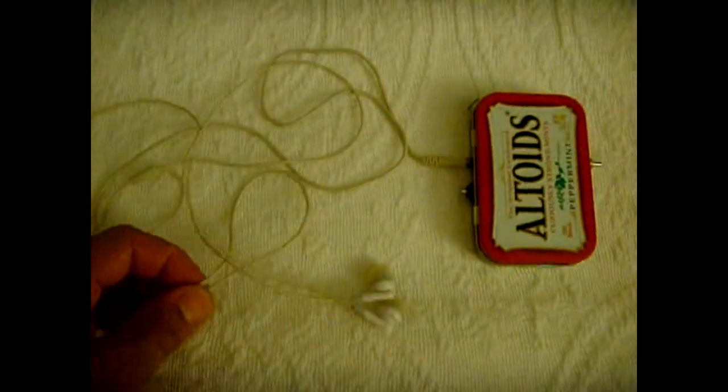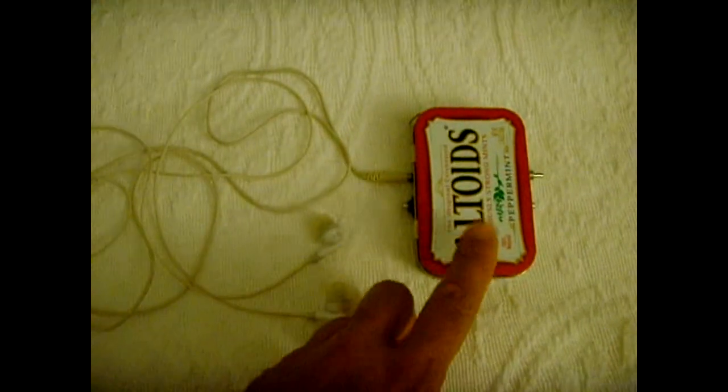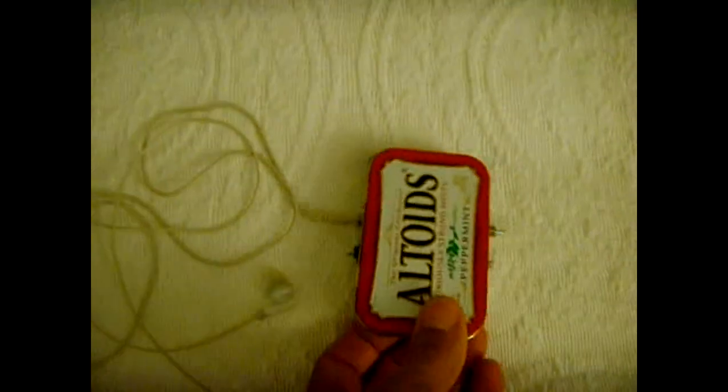This is a super ear — one of those bionic ear listening devices — and I made it with an Altoids tin, which worked out perfect. And this one is not like the cheap ones you see on TV that they're advertising. This is a stereo one.